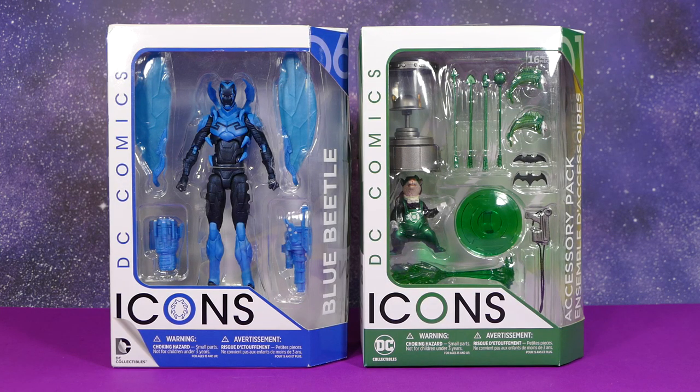How's it going, super friends? Welcome back to my channel and to my late review of the DC Icons Blue Beetle and the first and only accessory pack that we ever got.